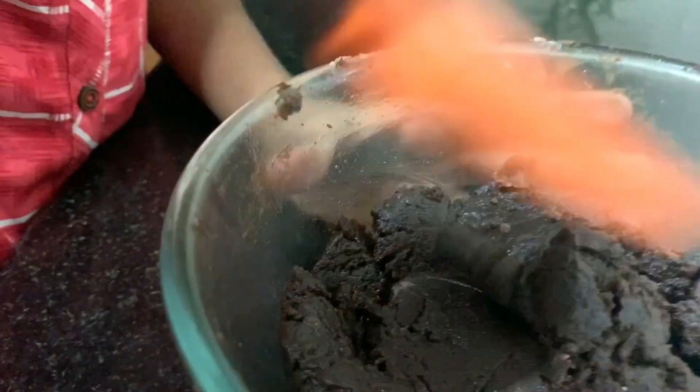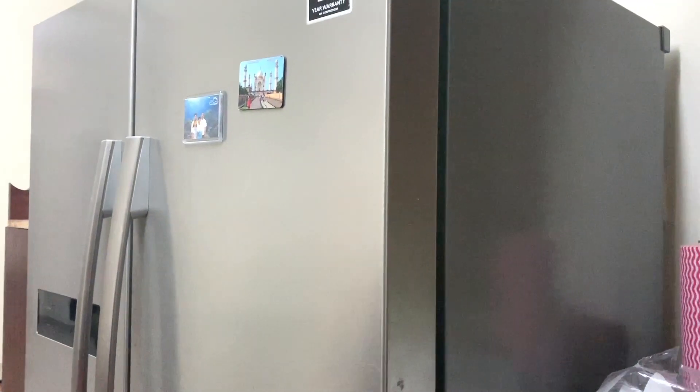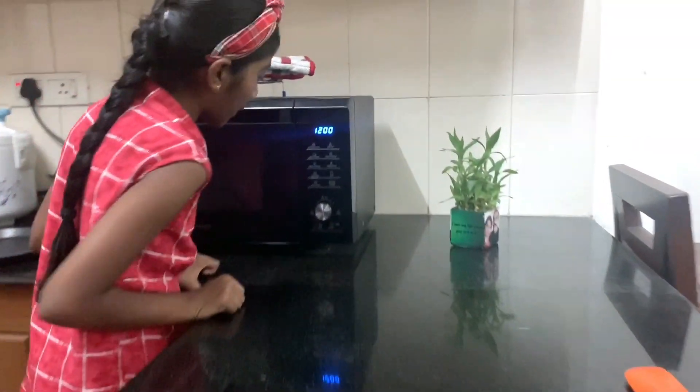The dough is ready. Now let's refrigerate it for 15 minutes. We will preheat the oven at 180 degrees.